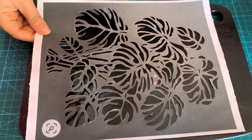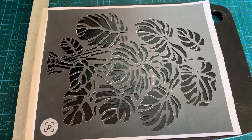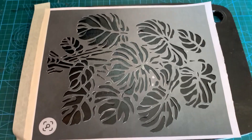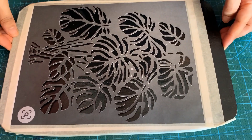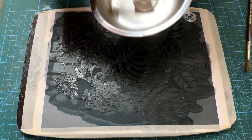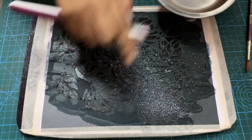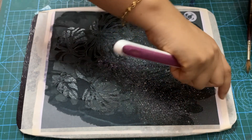Let's stick it to the wooden board with the help of masking tape. In order to get it imprinted over the board, I am using a spray technique using a toothbrush.